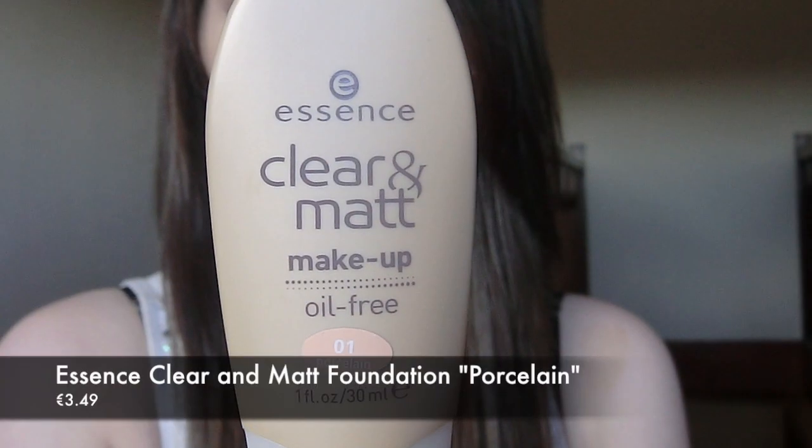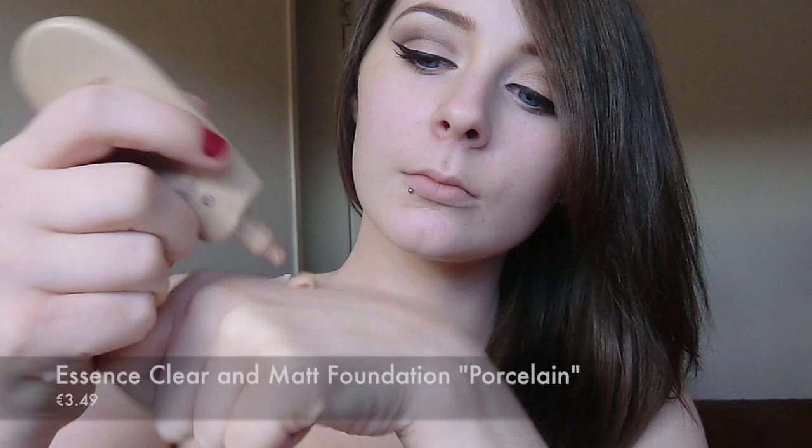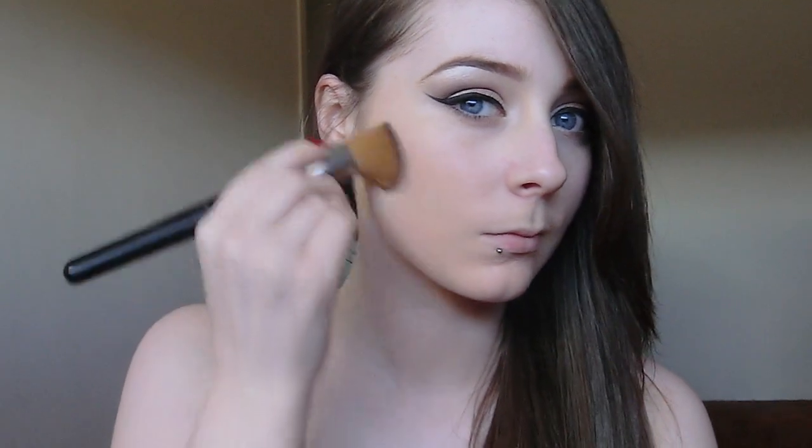Now it's time for the face. I'm going to take this clear and matte foundation in the shade Porcelain. I'm going to apply a blob on the back of my hand and then take my stippling brush and really work the product into the brush. Then I'm going to stipple it onto my face, making sure I really work the product into the skin. Once stippled, I'll use circular motions to blend the foundation out for a really airbrushed finish. For smaller areas like under the eyes, the forehead and the nose, I like to use the traditional painter style foundation brush.